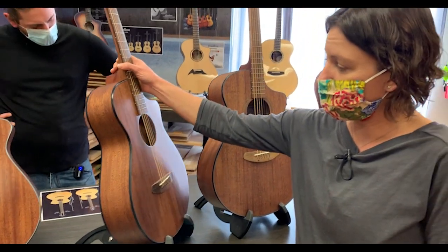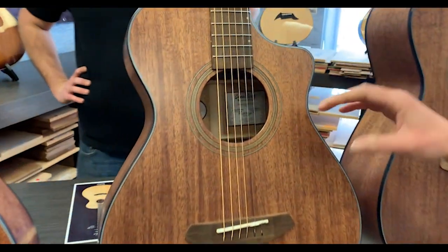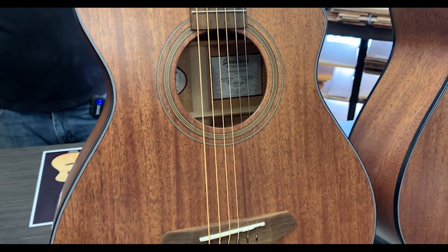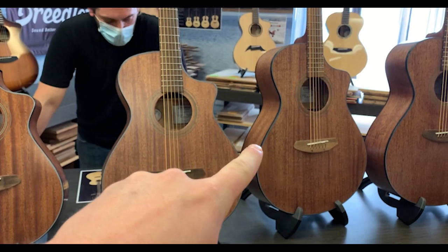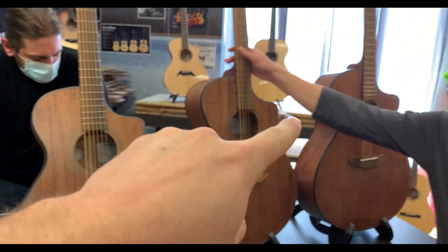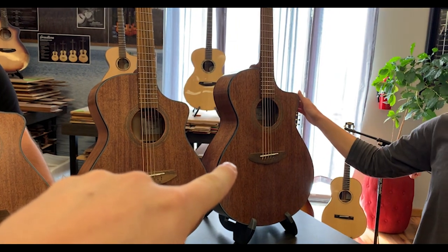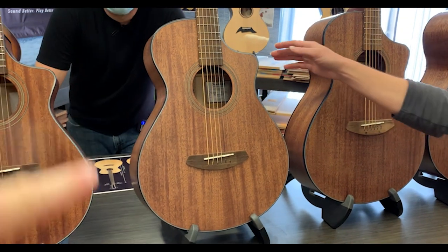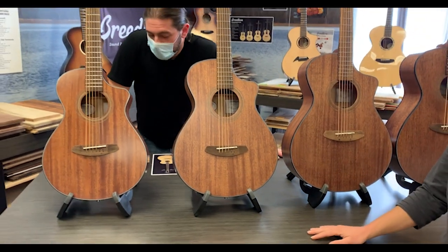The sound hole diameter on this was specific to this body shape — it measures three and seven-eighths inches. So we started with the concert, the most versatile shape; developed the bigger concerto to replace a traditional dreadnought in size; then the concertina to replace a traditional parlor. What was the final iteration of the design process?